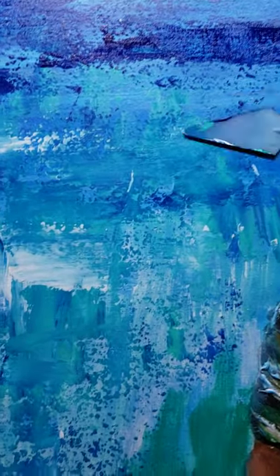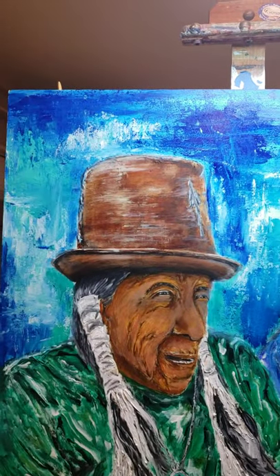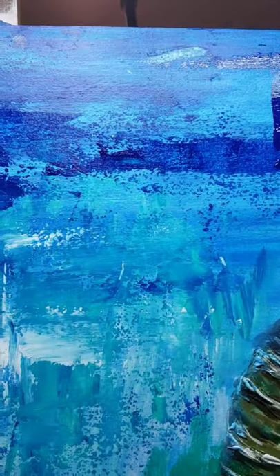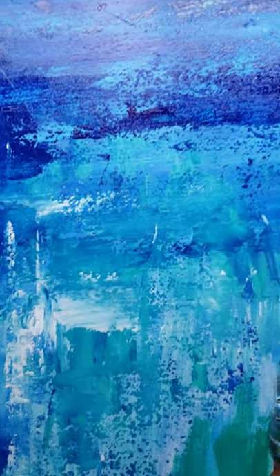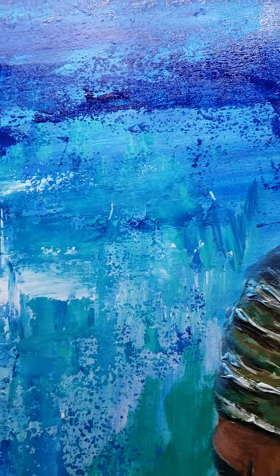This is just getting some action with the palette brush. I have different palette brushes that I'm using. I'm shooting this with one hand and painting with the other, and I actually need both hands to do this, but I wanted to show you a little bit how this is done.